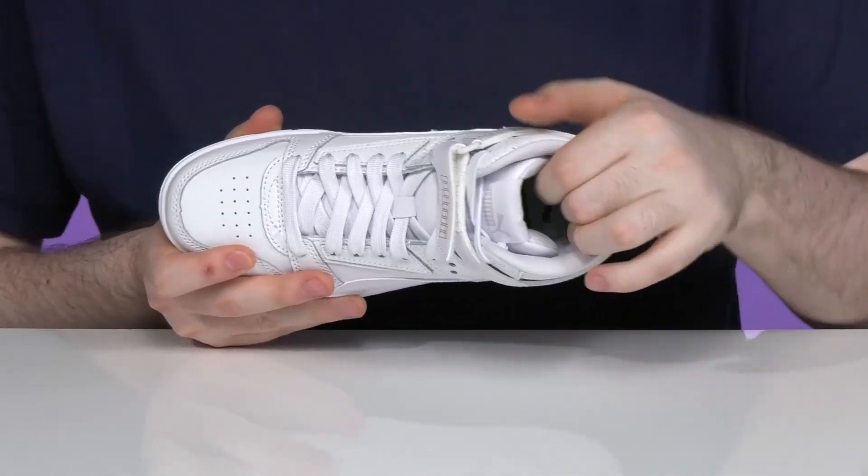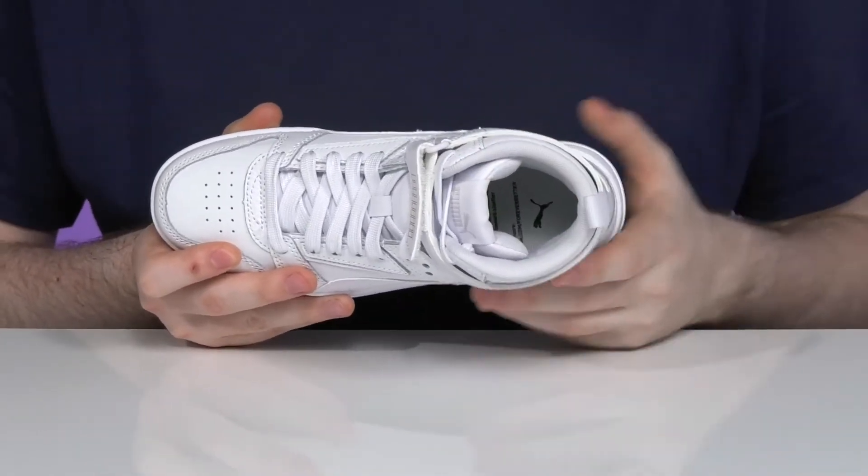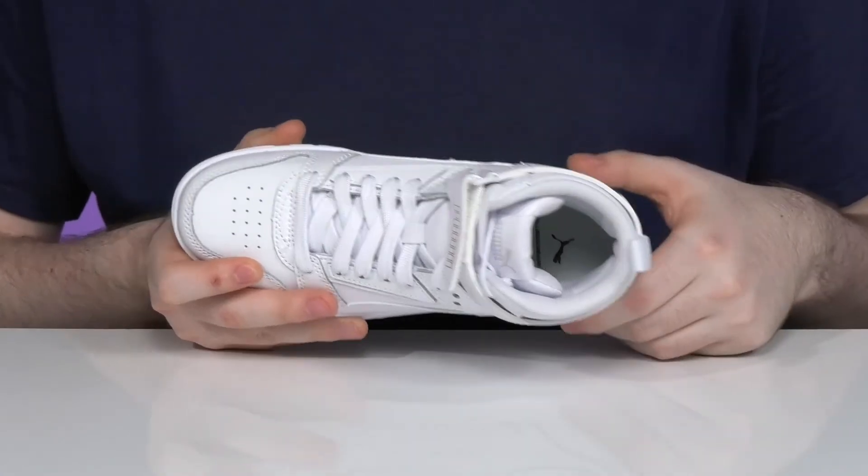The inside has thick padding around the collar and the tongue for support and the foam footbed is pretty comfortable down there in the bottom as well.